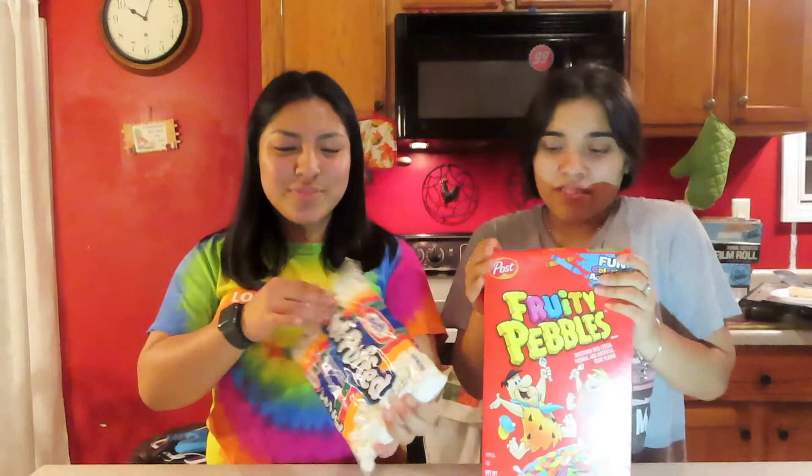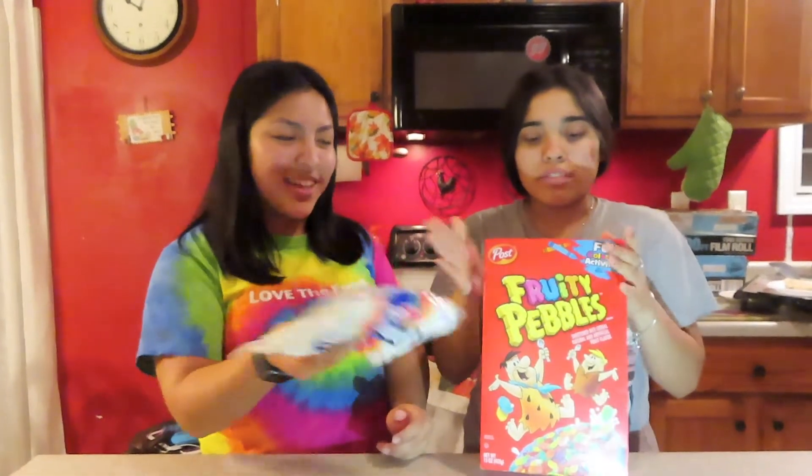Hey guys, welcome back to our video! Today we are going to be doing another TikTok thing — we're gonna be doing rice krispie treats but with fruity pebbles. These are gonna be our ingredients: obviously marshmallows and the fruity pebbles.